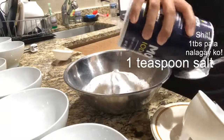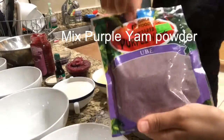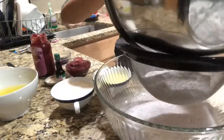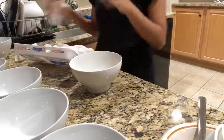So first, let's mix the dry ingredients. Shake, shake, shake, shake! Guys, this is the hack on how to separate the yolk from the white of the egg.